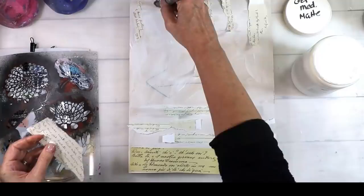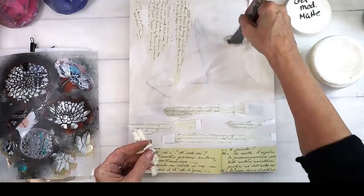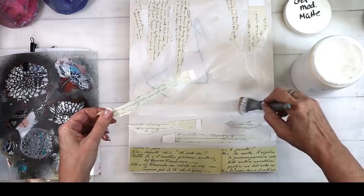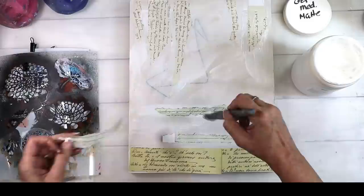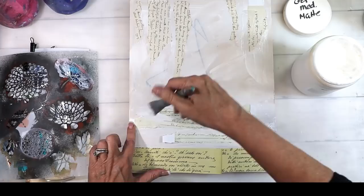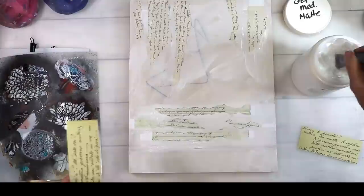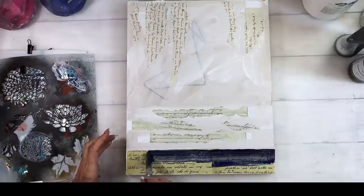Today's project starts on an 11 by 14 MDF board that I have gessoed. I've torn out random bits of script paper and I'm using them as texture — laying the top pieces down like plaster or old wallpaper peeling, the middle pieces horizontally to give wood-like texture for the table, and the very front is where my tiles are going to go. I'm using Nova Colors matte gel — I've really learned to enjoy their matte gel, gesso, and texture paste as well.